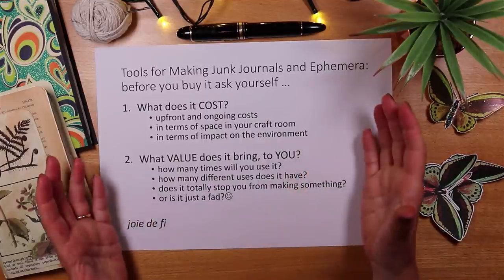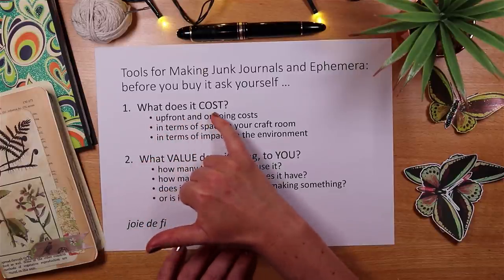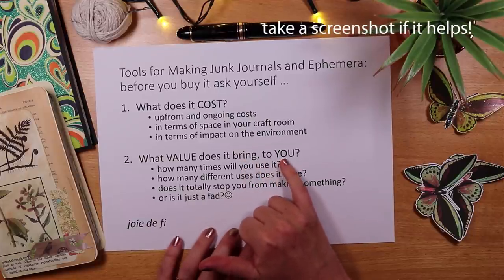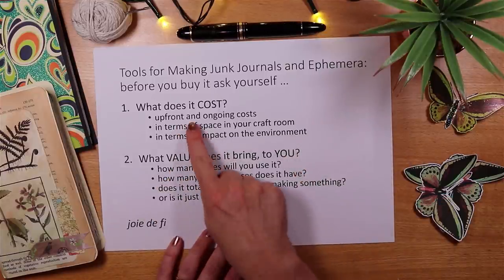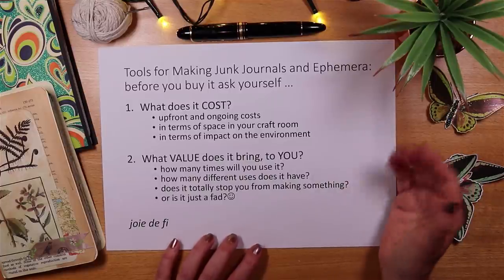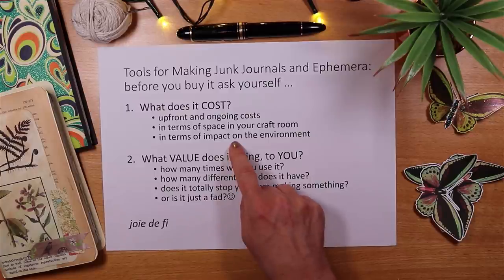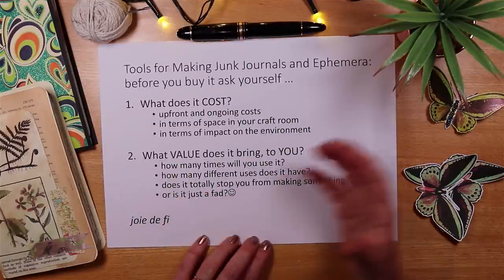The 10 tools I'm talking about today have all earned their place when assessed against two types of criteria: cost and value. When I think about cost, I consider upfront cost, ongoing costs to run or maintain a tool, cost in terms of space in my craft room, and — something I've started to think about more — impact on the environment.